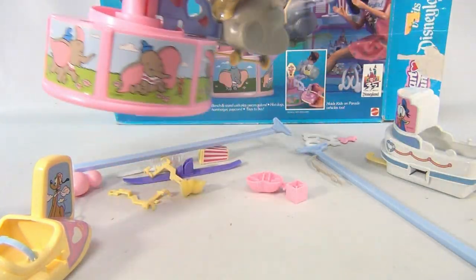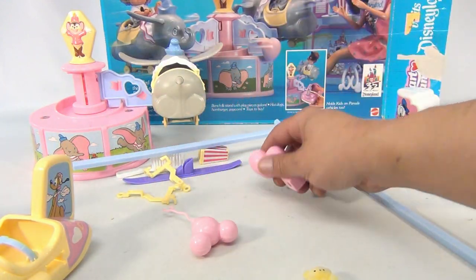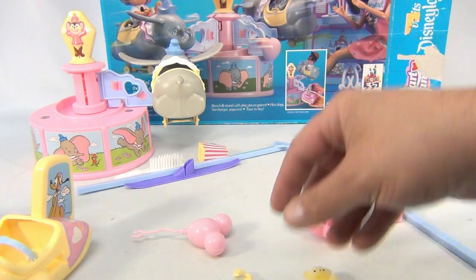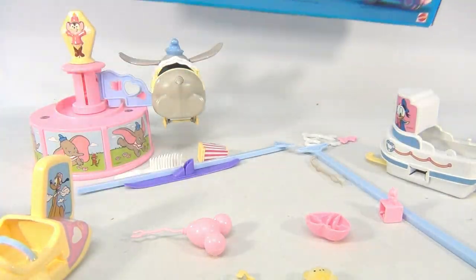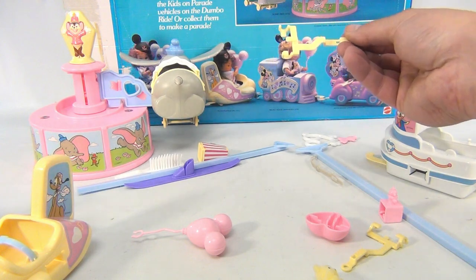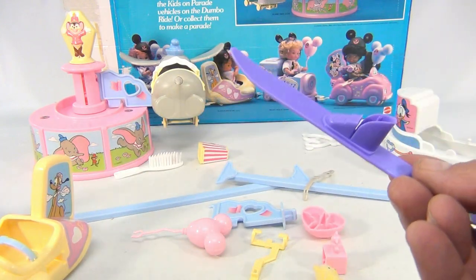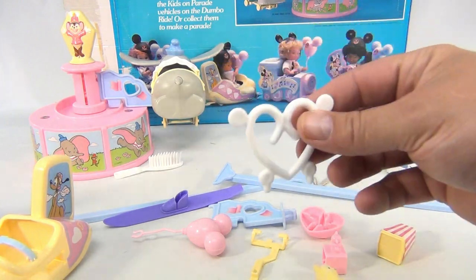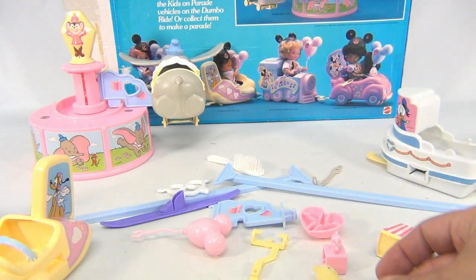We do have the little Mickey ears balloon, though this piece doesn't even go with it. We have these two holders so you can actually connect cars together to make a train, it looks like. These pieces might clip underneath. We have two side rails, a ski — which makes no sense in this set — a popcorn bucket with a 'B' on it, a heart, a brush, and a little pink fish.